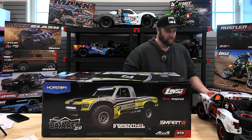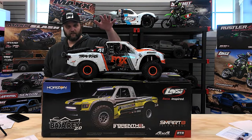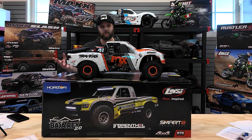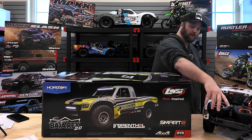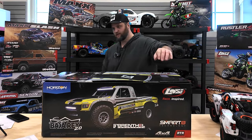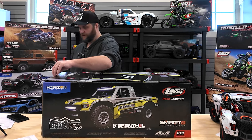I just unboxed the Traxxas UDR, which many people will say you choose between them - they're very different. You might hear my dog; she's playing outside with a herding ball. If you've ever had a herding dog, they push it around and bark at it, and they're very happy puppies, but it's also very loud.